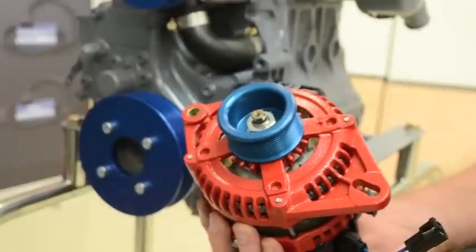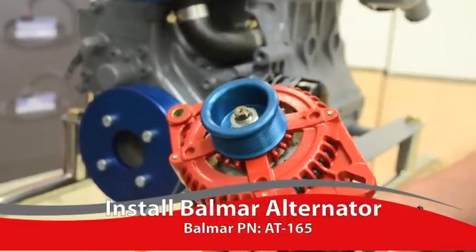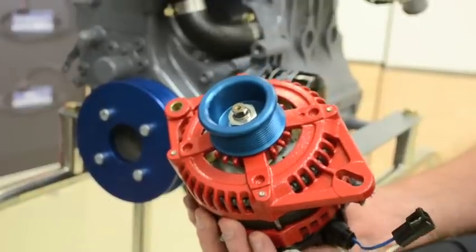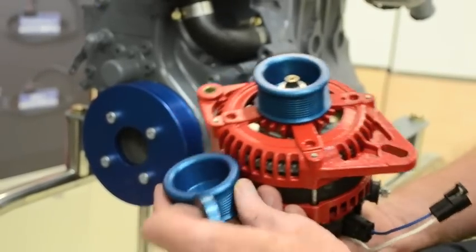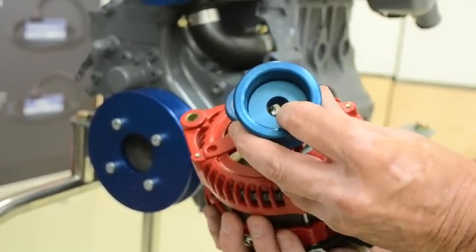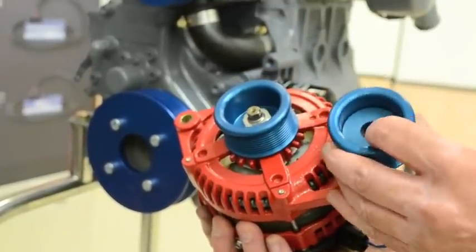The alternator we're using to install on this 3GM-30F today is an AT165. We already have the special pulley installed. If we were doing this on a 6-series alternator, we would install a pulley with this spacer, because the shaft of a 6-series is longer than the shaft of the AT-series alternator.